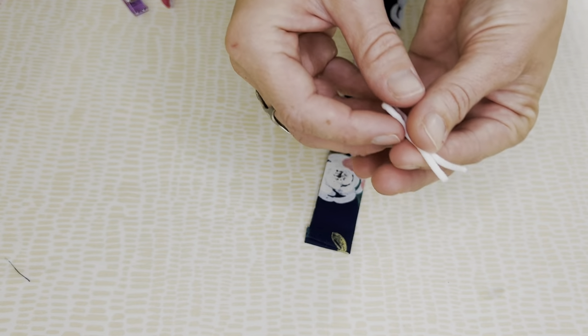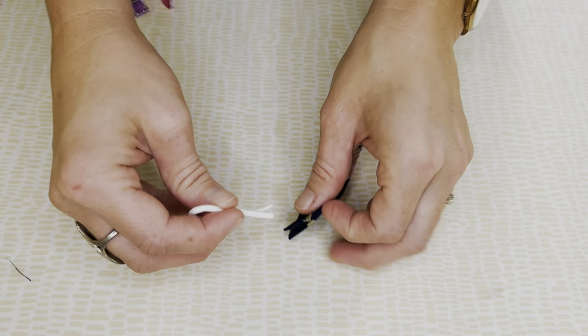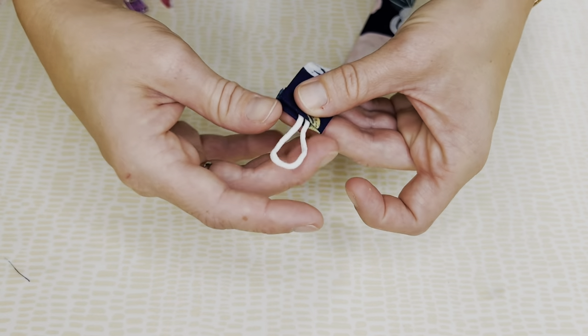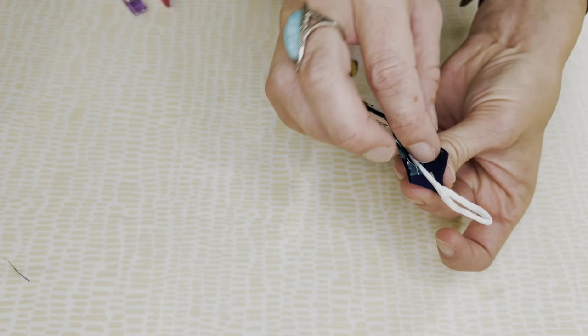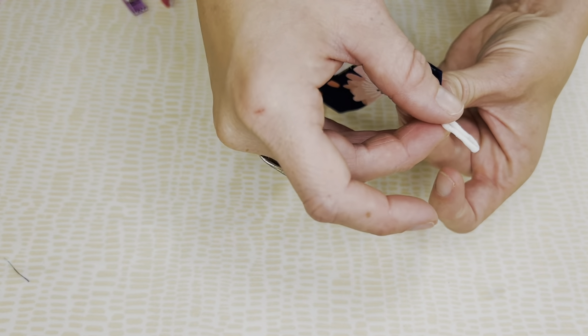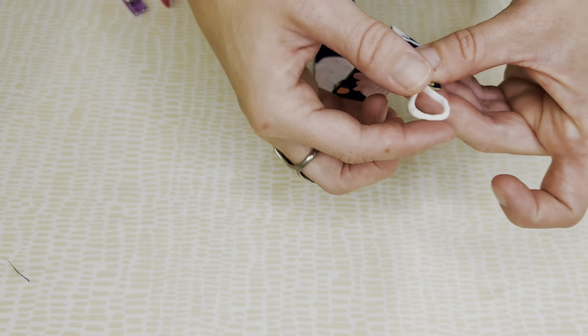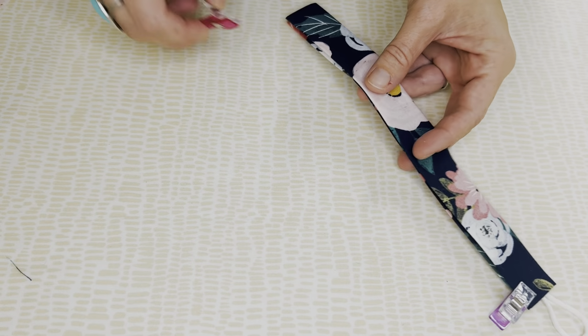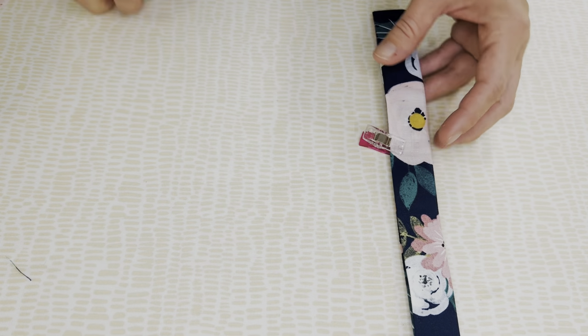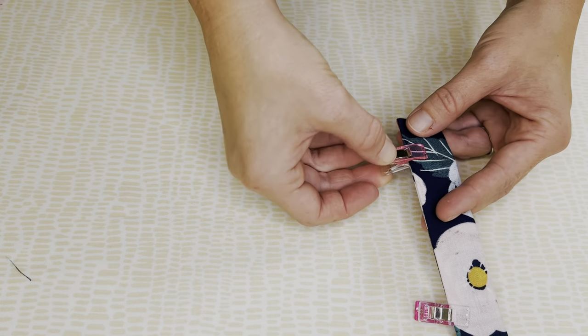From here, we are going to take our four inch cut of elastic, fold it in half, and then stick it inside of the folded edge that we just created at the top of our pacifier clip. Keep in mind, you want this to be in the middle, and it needs to go down about a half inch inside of the pacifier clip. You're going to sew over this and backstitch it, but for now we're just going to clip the ends to keep everything together until we get to the sewing machine.